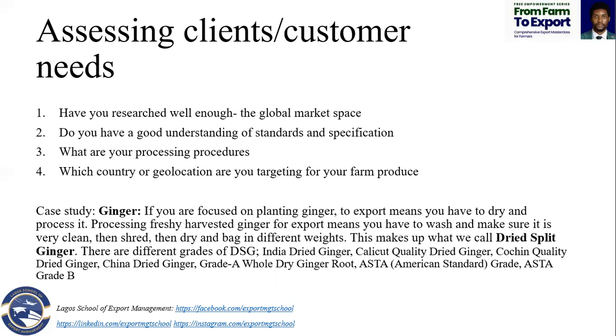Another example is beans. I've exported beans to Europe about four times now. Those beans — by the time they're in the container for about two months, about seven weeks — by the time it gets cleared over there, just opening the container, the weevils greet you. Those are some of the challenges we usually face.